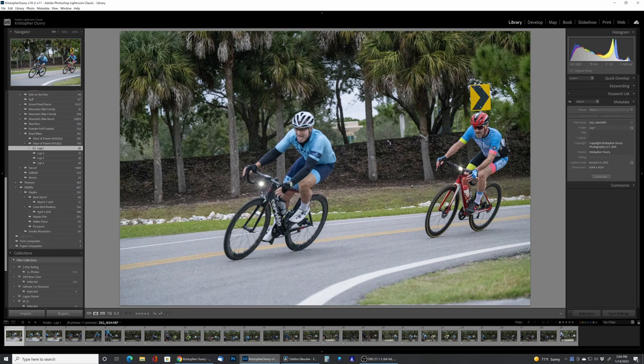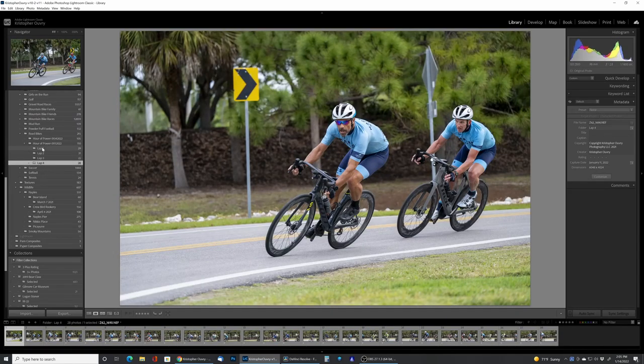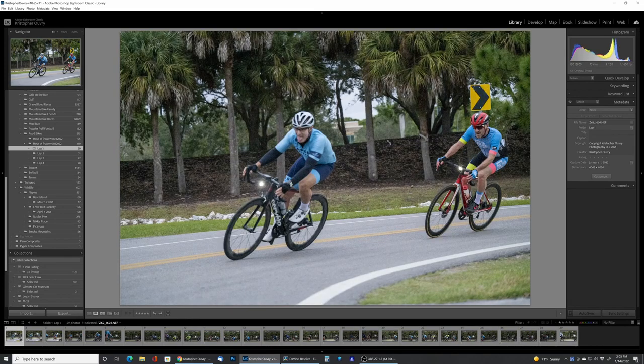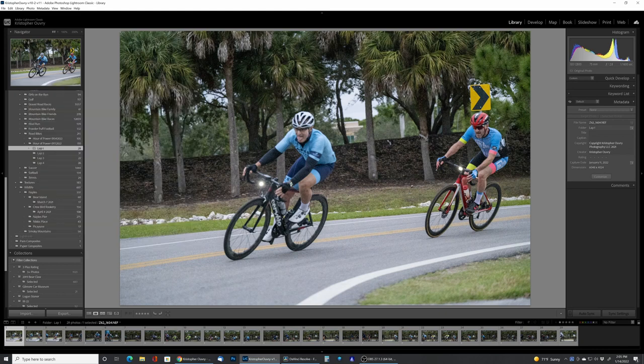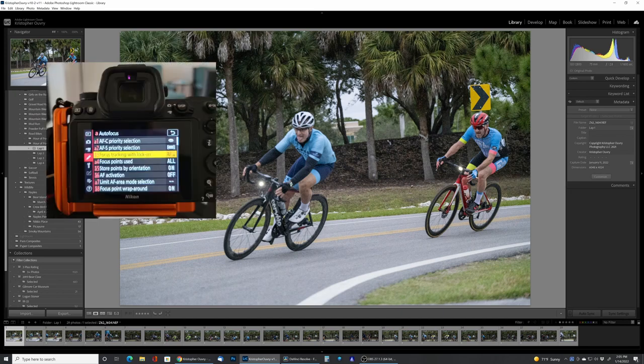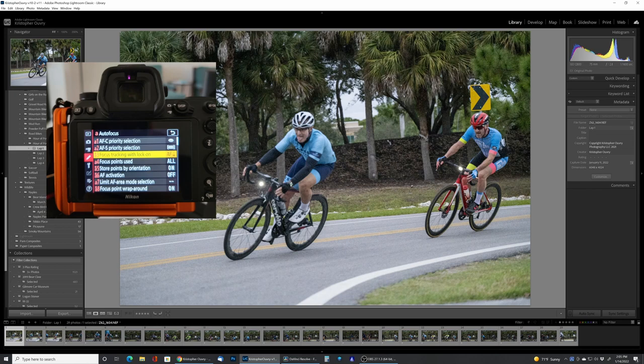Instead of watching me take pictures of the next three laps, I thought I'd come back to Lightroom and dive into what the results were. I separated each lap out — lap one, lap two, three, and four. The adjustment I was changing in the camera was the autofocus response setting. You can find that in the custom settings menu on the Nikon under autofocus, which is section A, number three — focus tracking with lock-on. Once you go in there you'll see the different levels: one being quick and five being delayed.